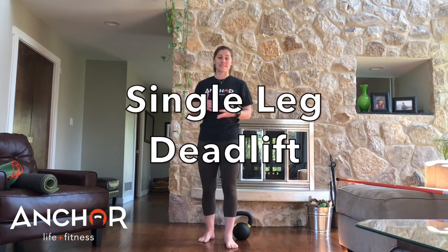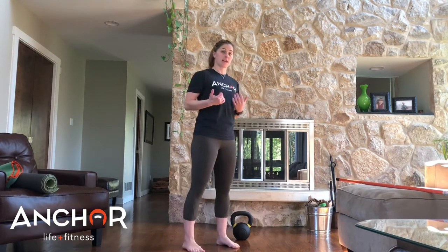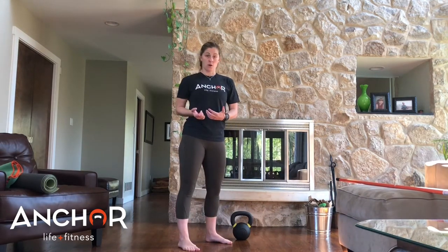Hey guys, this is L.A. from Anger Life and Fitness. Wanted to go quickly over the single leg deadlift. The single leg deadlift is not much different from a regular deadlift in the sense that you are still hinging. First and foremost, you're loading your butt, you're loading your hips, and not going to your lower back.